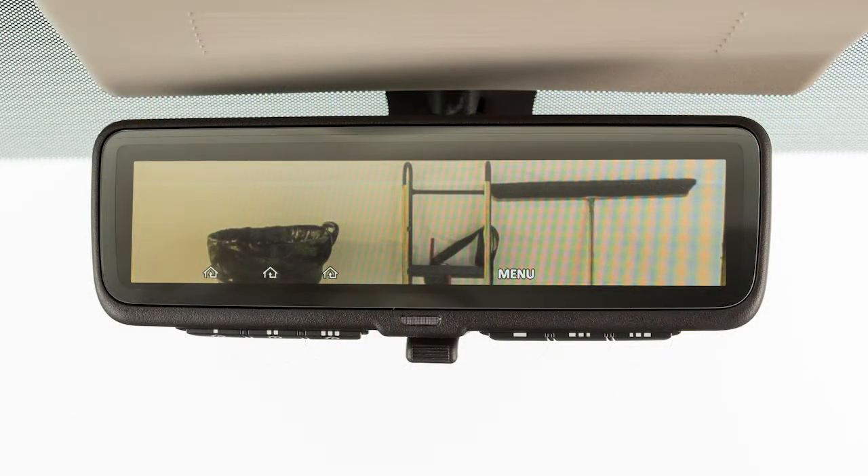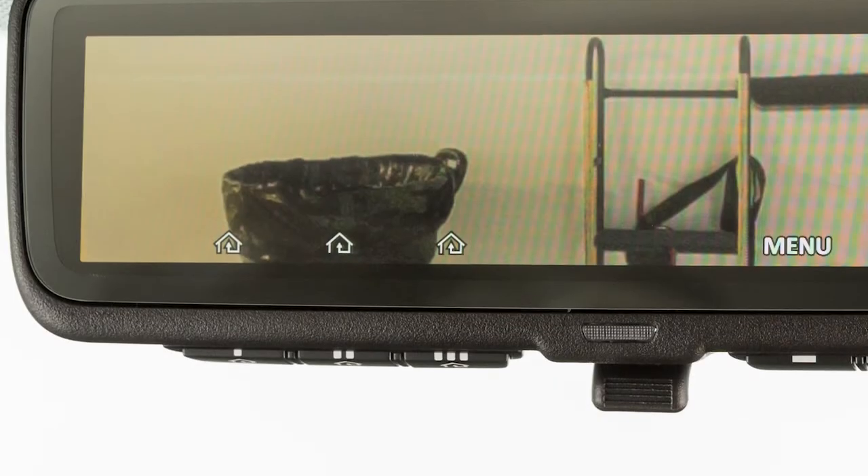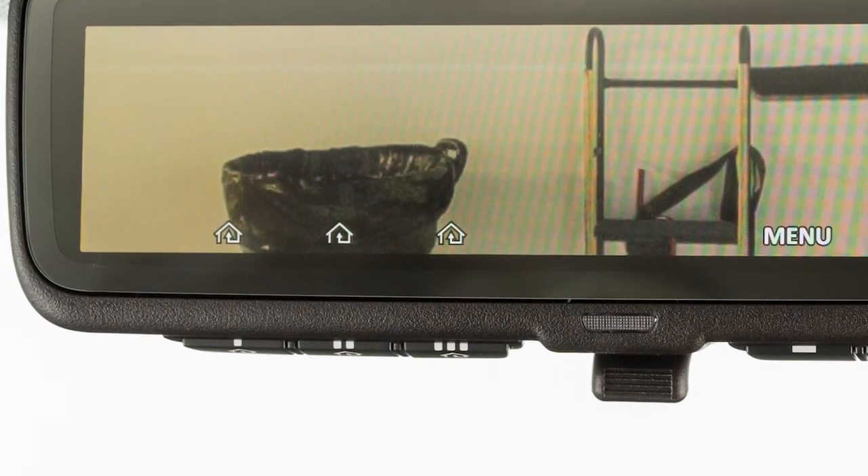From left to right, the first three are the programmable HomeLink buttons. The next button is the menu button, and the next two are for adjustments. When the indication function is on, the HomeLink icons and the menu display on the LCD screen. The LCD screen is not a touchscreen; the icons correspond to the buttons on the bottom of the mirror.